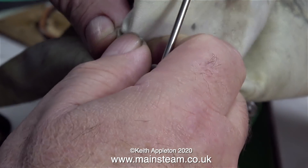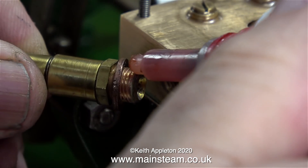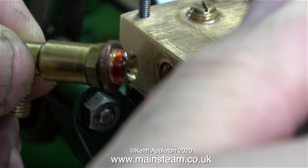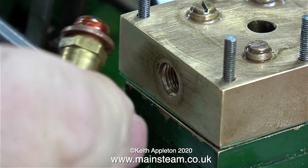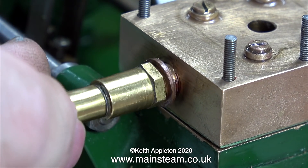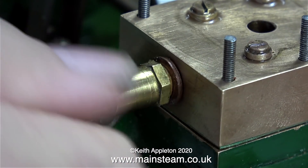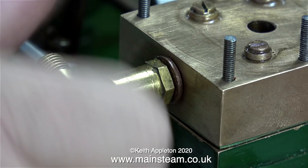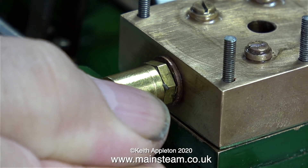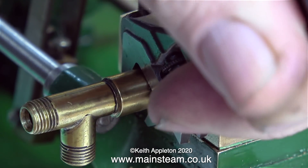One of my regular long-standing Patreon supporters said that he fancied building one of these pumps and asked me which was the best one to build — the gunmetal one or the cast iron one. My answer to that every time is: build the gunmetal one because it won't rust away. A while back I rebuilt a full-size steam pump and it ran really well in the end. The important parts were made from phosphor bronze but the rest was cast iron, and the cast iron parts were very rusty whereas the phosphor bronze parts were fine.